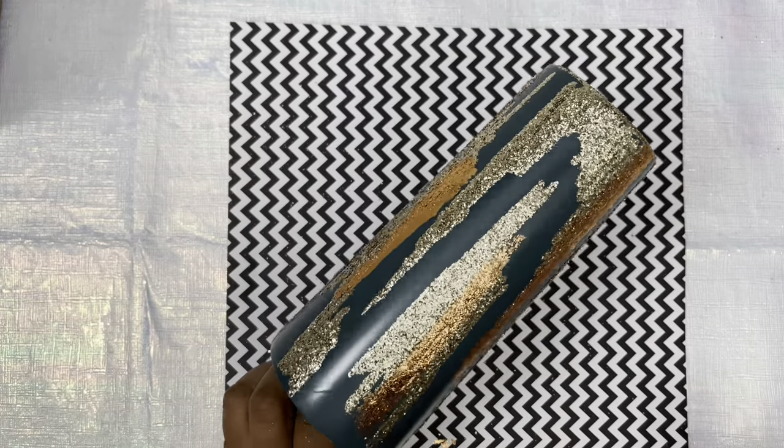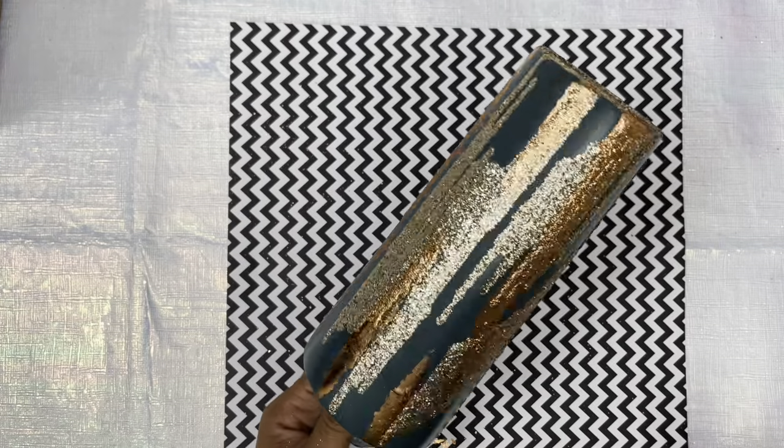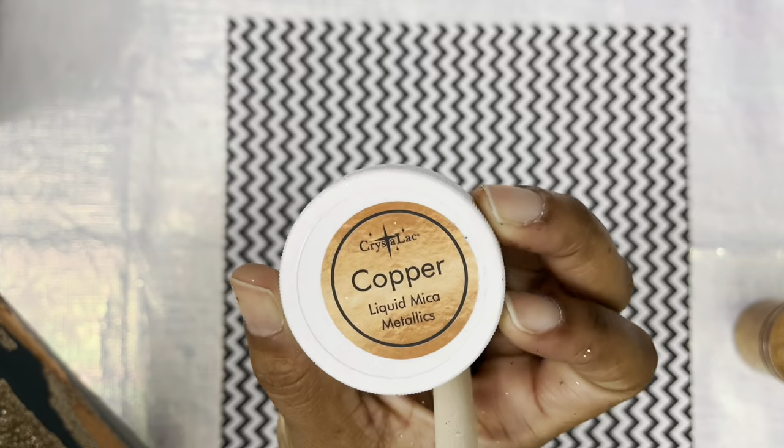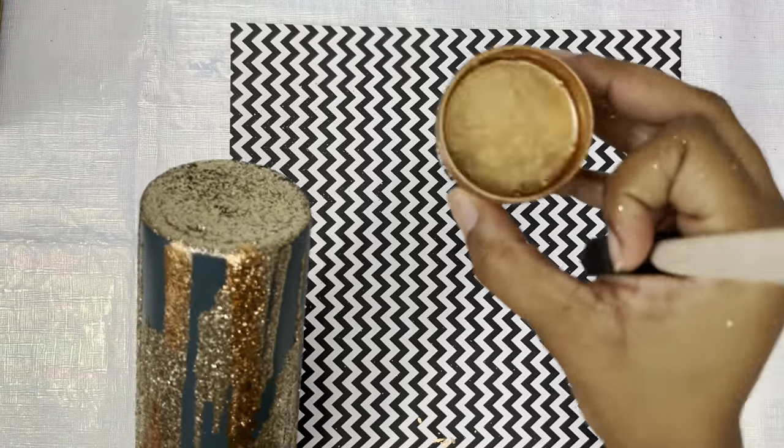Once I got my desired look with my foils, this is what I'm working with right now and I absolutely love this. I'm obsessed with this technique and I absolutely love it.